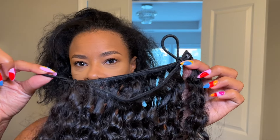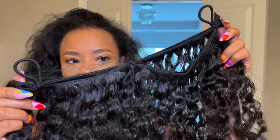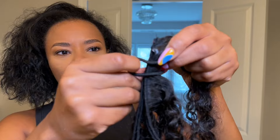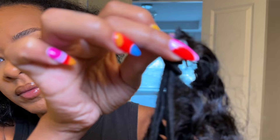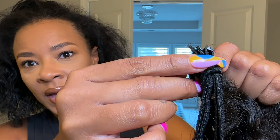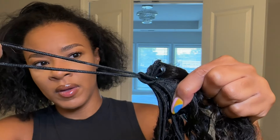What you're going to do is take three hair ties and tie them onto the bundle. There's one in the middle but it's hiding. You're going to split the hair and then take your hair tie and loop it around the bundle. Then you're going to take one side of the hair tie and pull it through the other side, and just pull it tight.